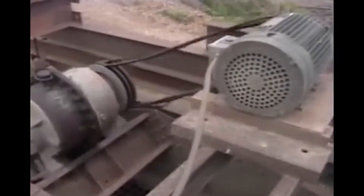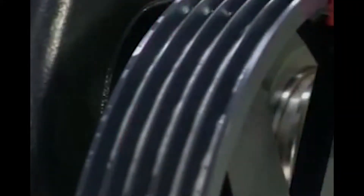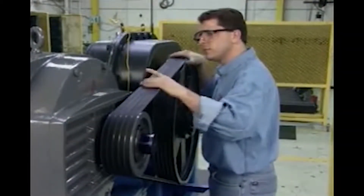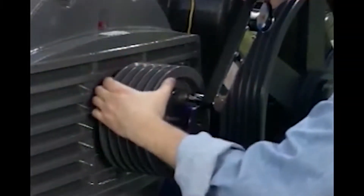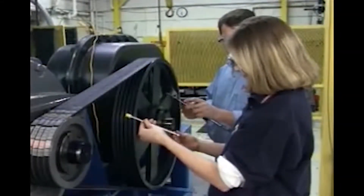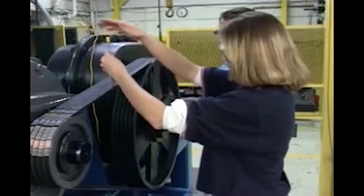Incorrect tension is the most common problem with V-Belts. This video will cover the fundamental steps to properly maintain your belts and shivs, as well as instruct you how to check for wear. It will also cover the proper steps for installing new shivs and belts, setting the proper tension, and how to use a Browning tension checker.